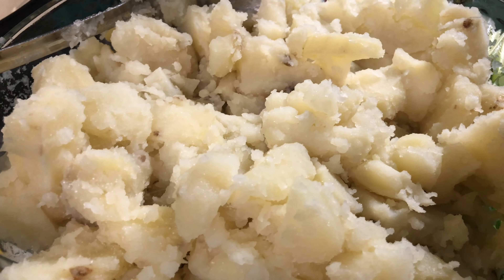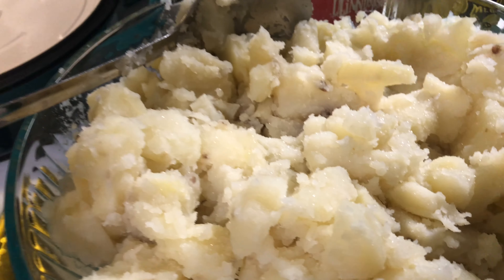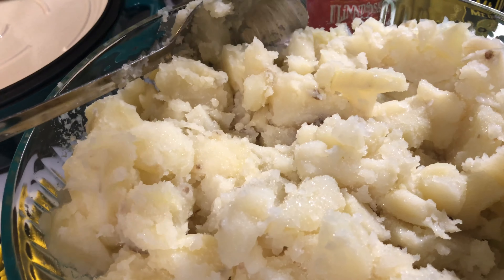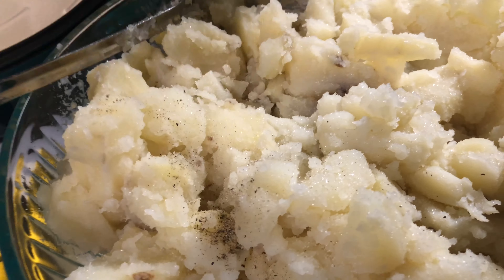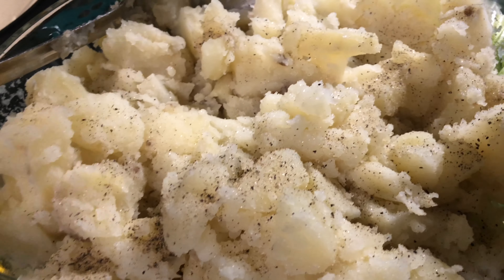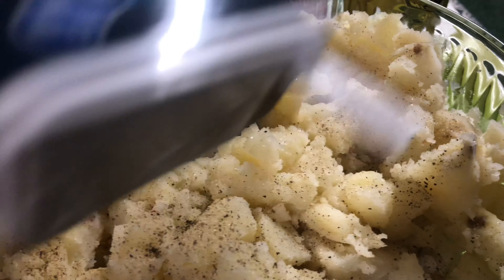Now I've got my potatoes already cooked. I drained them and I'm going to let them cool down, but first I'm going to add some salt and some pepper to give the potatoes some flavor. I'm going to go ahead and give it a good mix and let it finish cooling down.